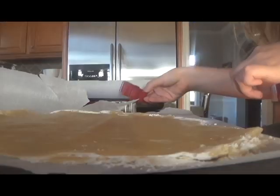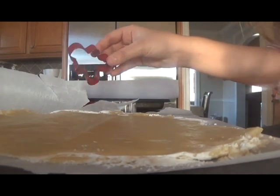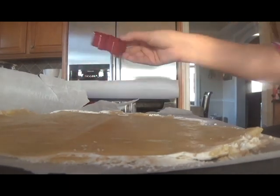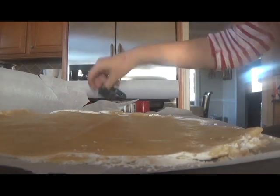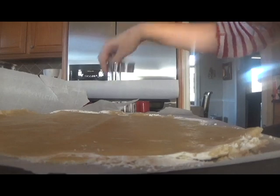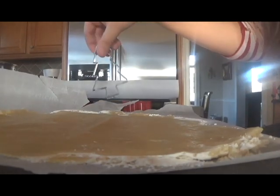Yeah, thank you. You're welcome. Next, I'm going to take some cookie cutters. Here I have a gingerbread man, a candy cane, a snowman, and a Christmas tree.